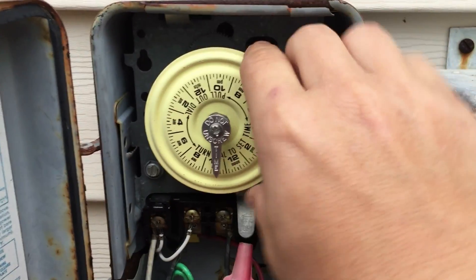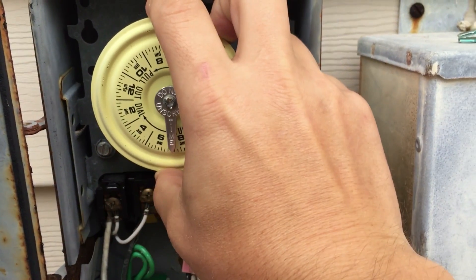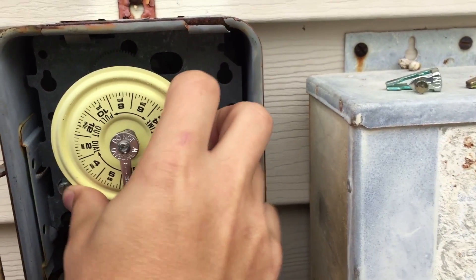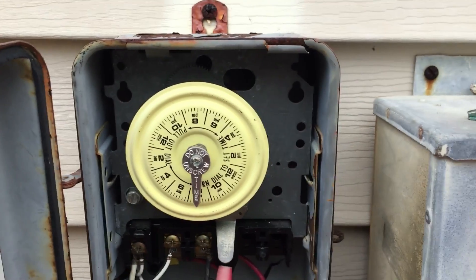To set the time, it's real simple — you just pull out on it and set the time. The time right now is 7:30, so pull it out and let it sit in place, rock it back and forth, and it should not move. Now that we've got the correct time set, let's go ahead and set the trippers.